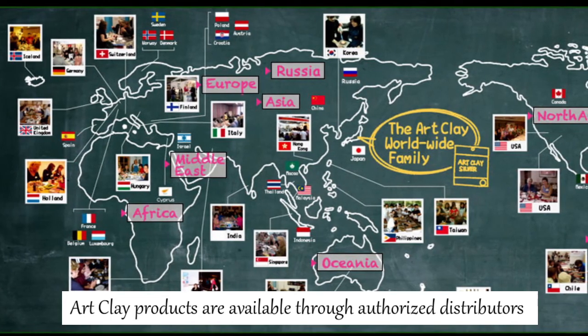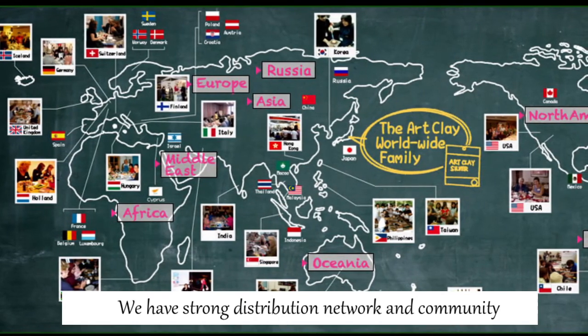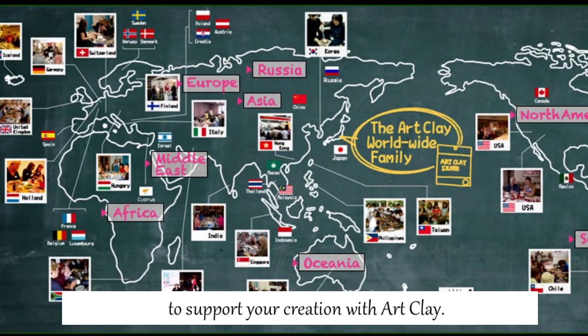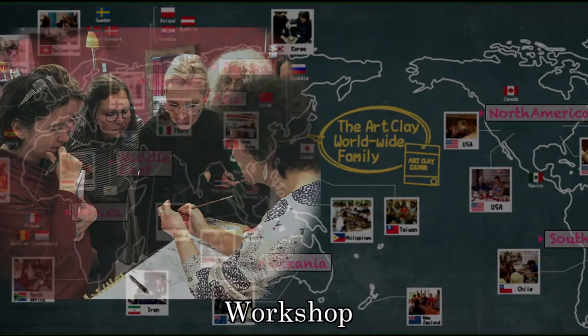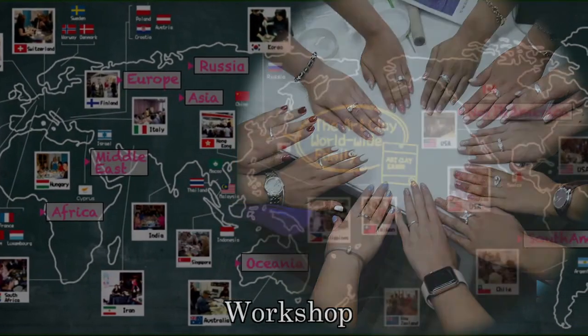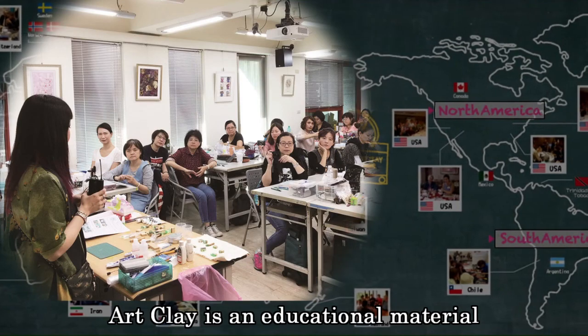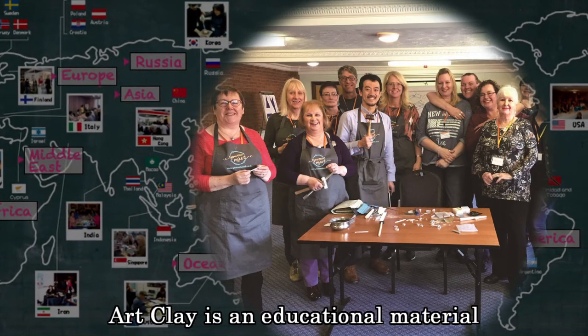Art Clay products are available through authorized distributors located around the world. We have a strong distribution network and community to support your creation with Art Clay. They are not only selling Art Clay, but also giving people a chance to learn Art Clay techniques. Art Clay is an educational material — you can not only make beautiful silver jewelry with Art Clay Silver, but also learn and skill up your technique.